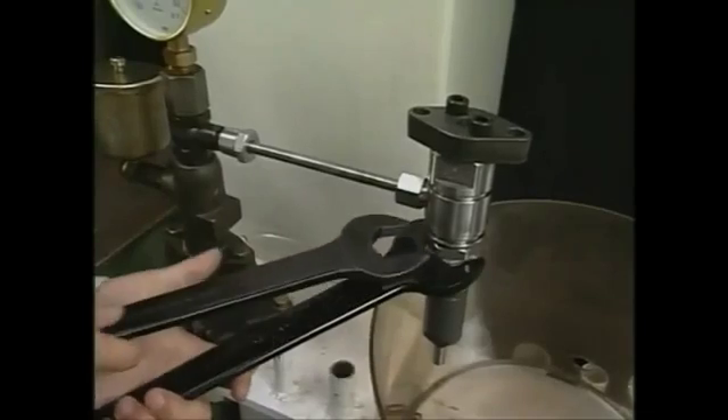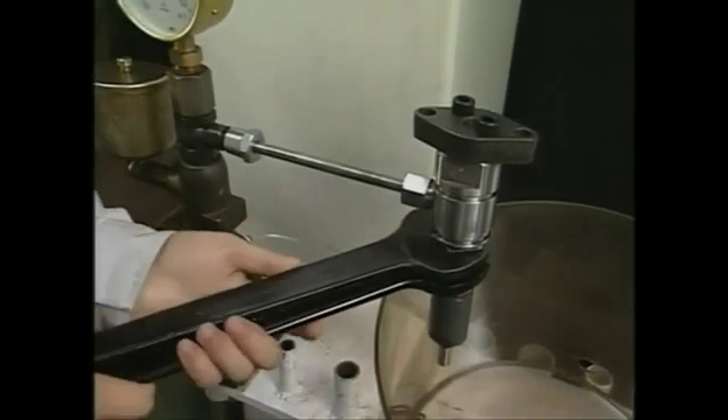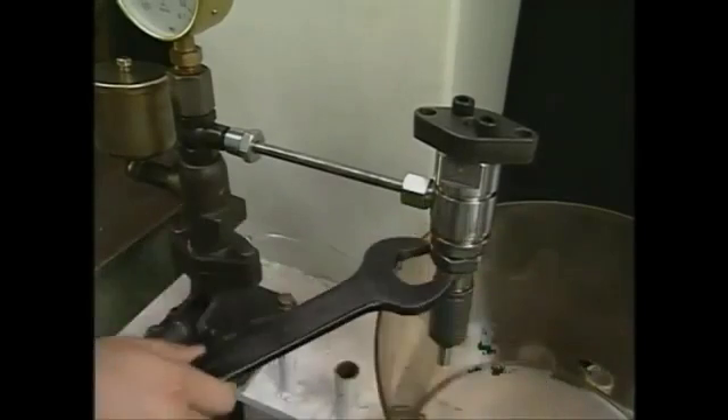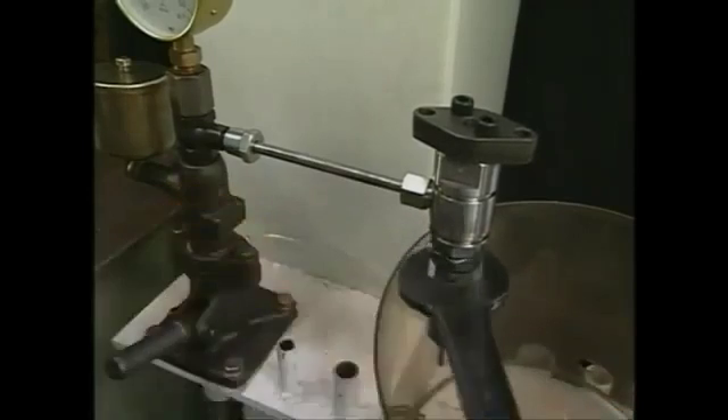If the nozzle needs to be exchanged, remove the case nut after completely loosening the pressure adjusting nut. Loosening the case nut while the injection pressure is high may cause damage to the mated surface between the nozzle and spacer or the parallel pin.